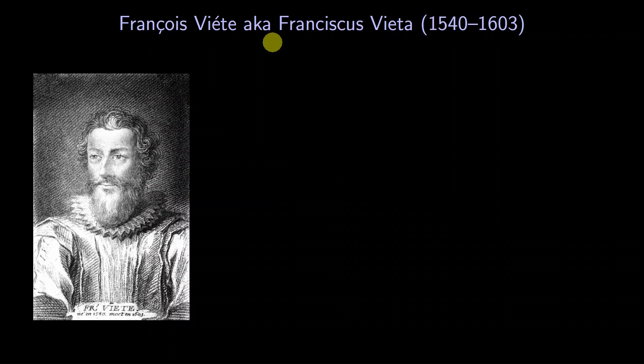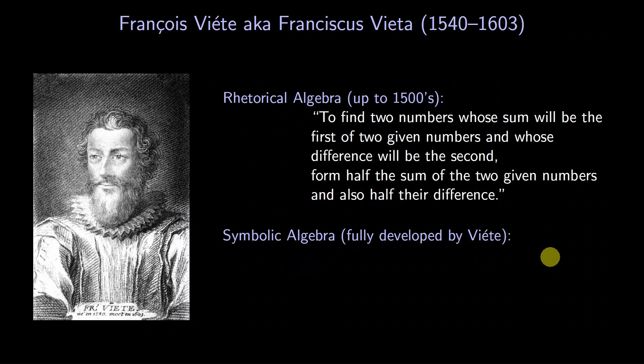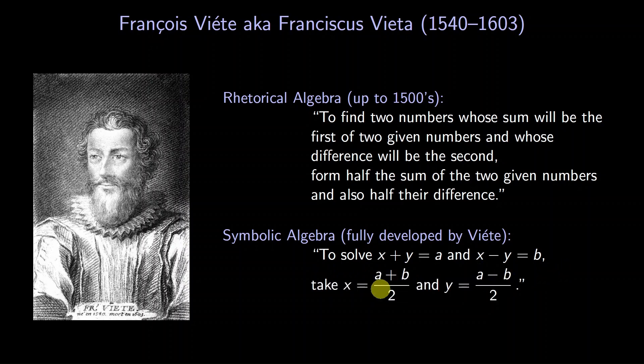Besides his specific formulas for polynomials, Viète developed a new way of doing algebra. For centuries prior, an algebra problem would be a bunch of words, with the solution also a bunch of words. Later, symbolic algebra was started by some Arabic mathematicians and developed fully by Viète. Here an algebra problem would be written with symbols, with the solution also in symbols — giving a much shorter way of doing algebra. As a thought experiment, imagine for this video we couldn't use symbolic notation, but only words. It would be a nightmare.